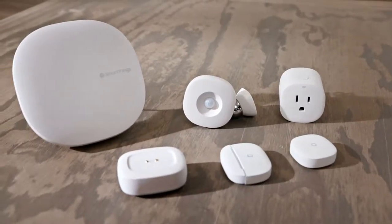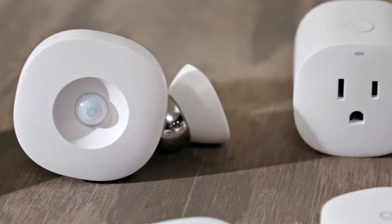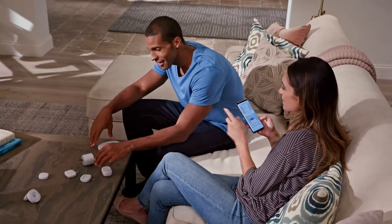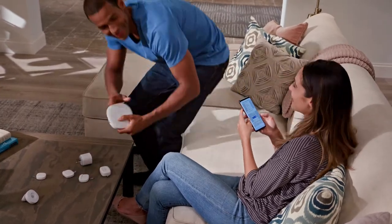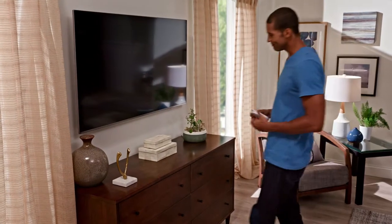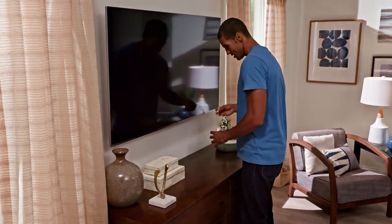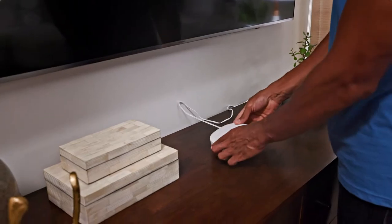With the Samsung SmartThings hub and sensors, your home and all your smart devices are connected to make life a little bit easier. The first step in setting up your smart home is to place the hub in a central location. Make sure it's not on top of or immediately next to other wireless devices. Then connect the SmartThings hub to power.